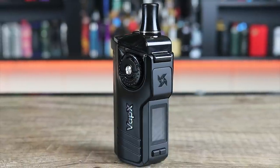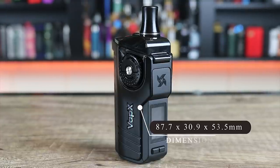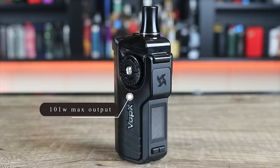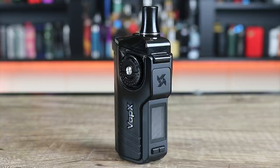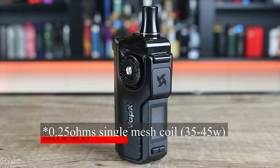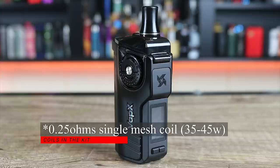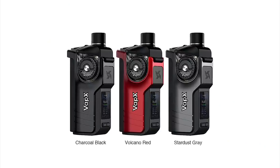Here are the specs on the Vapex Geyser AIO pod kit. It measures 87.7 by 30.9 by 53.5 millimeters, has a 100-watt maximum, and comes with a single 21700 cell. It has a 6.5 ml capacity and fires down to 0.1 ohms. Two pods and two coils are included: a 0.23 ohm single mesh coil rated 35 to 45 watts, and a 0.23 ohm single mesh coil rated 55 to 75 watts. Available in black, gray, and red.